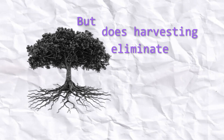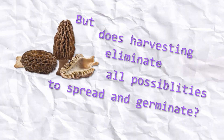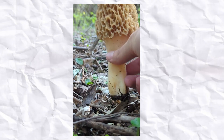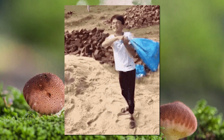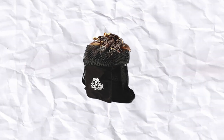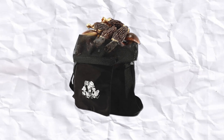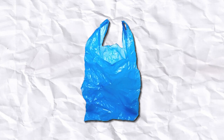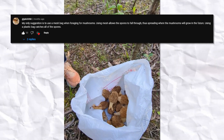But does harvesting eliminate all possibilities for the fungus to spread and germinate? By the time I yoink this large morel, it has already released billions of airborne spores, and even more so if it's bouncing around in a mesh bag. Mesh foraging bags are the industry standard because they allow the dispersal of spores as opposed to something like a plastic bag. I will admit that was something I did not do in my previous video, and I was rightfully called out on this.